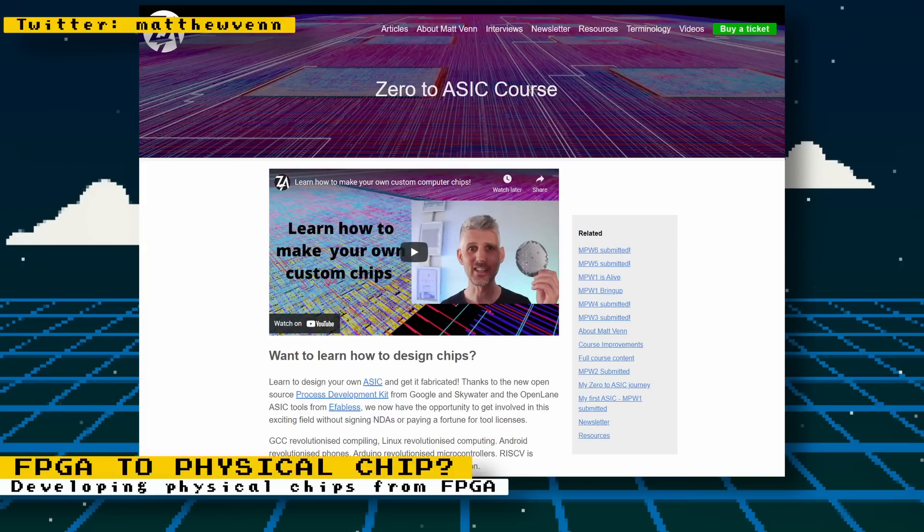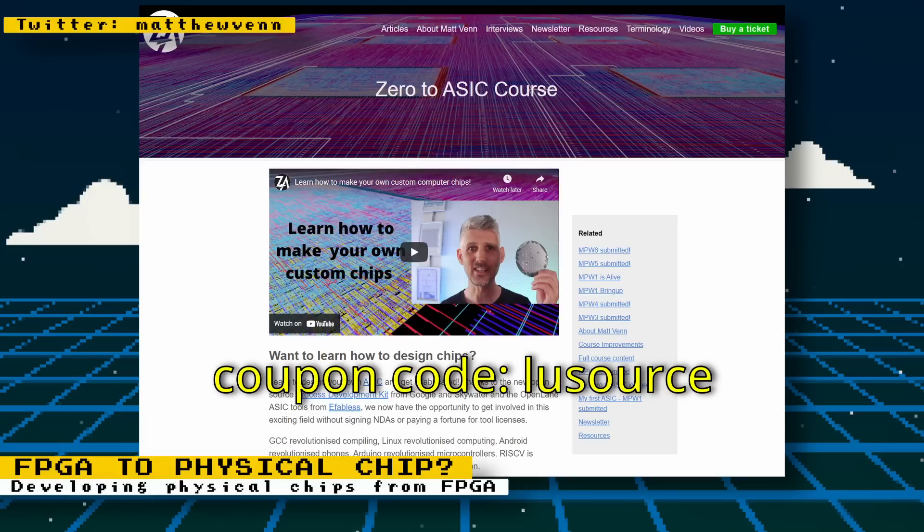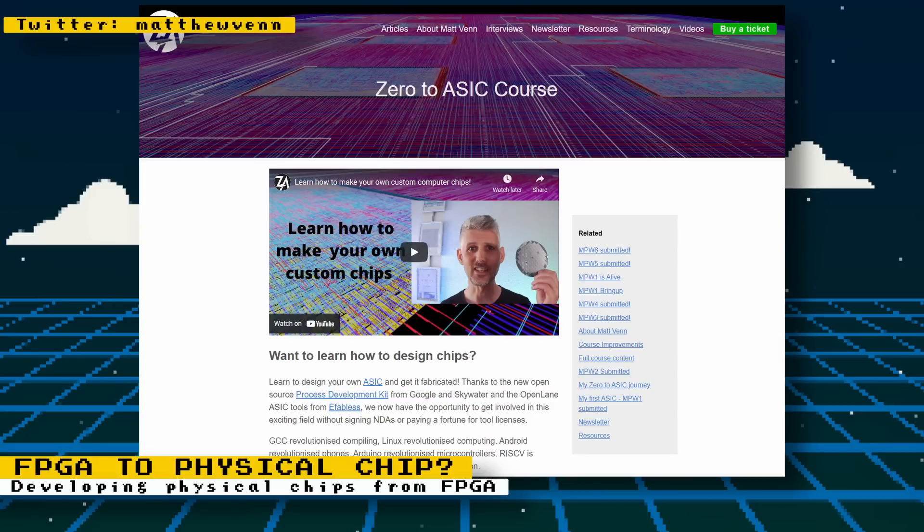Matthew is also offering viewers a $100 discount to the first three people who sign up to his course using the coupon code LUSORCE. Matthew is not compensating me in any way for this — I just really believe in his mission of making ASICs more accessible. Check out Matthew's website and YouTube video that describes his course. Links will be in the description.